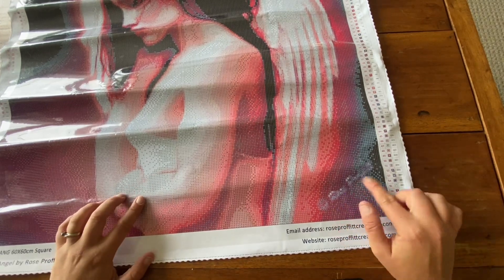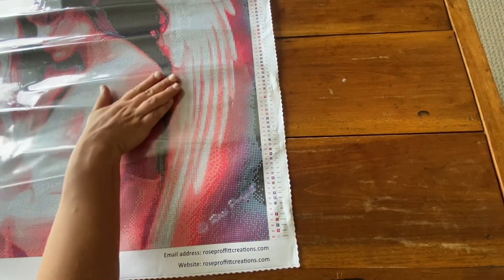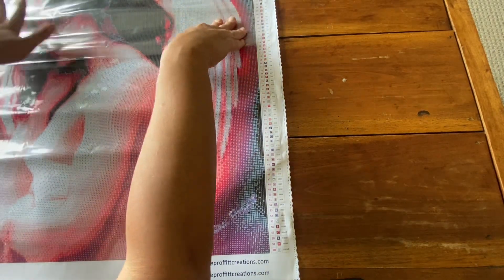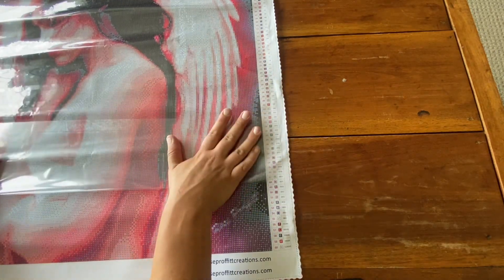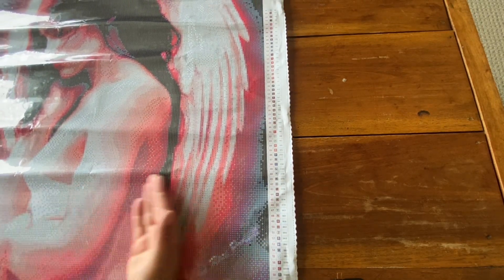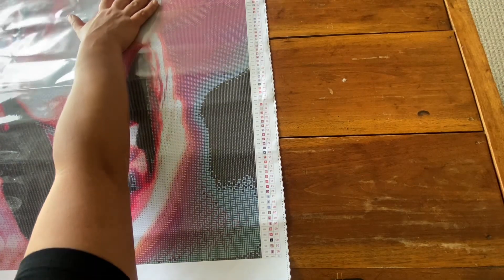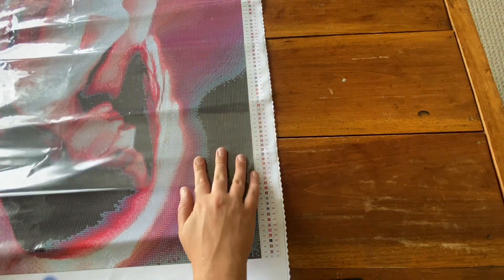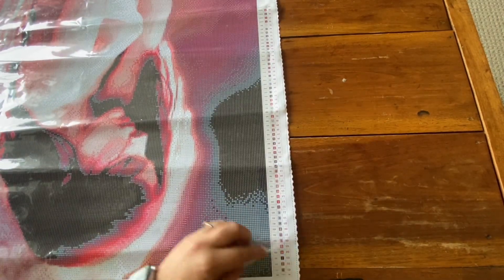Socials are down the bottom, and here we have her signature. I'm going to fold this halfway up. Put it here. This is a nice thick plastic sheet. Just flatten it out a bit.